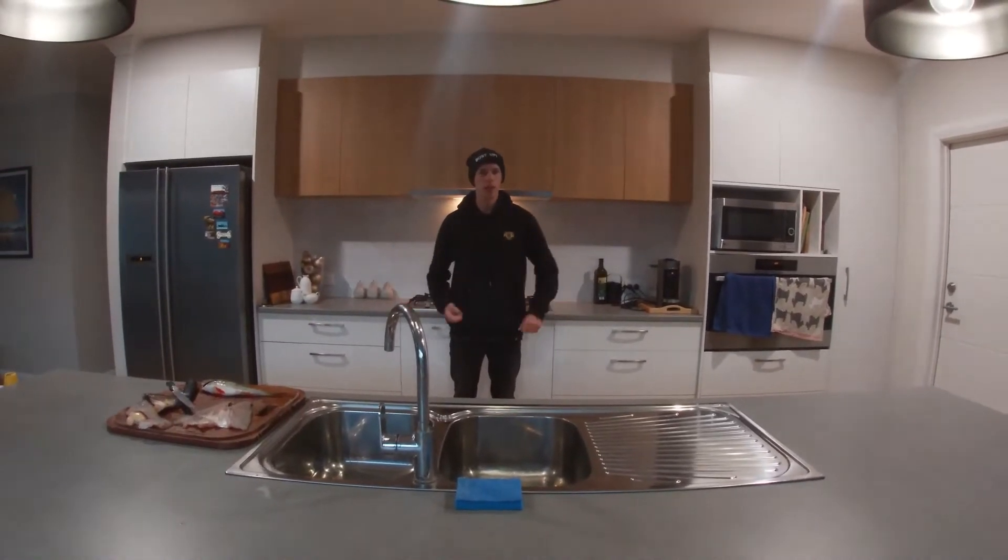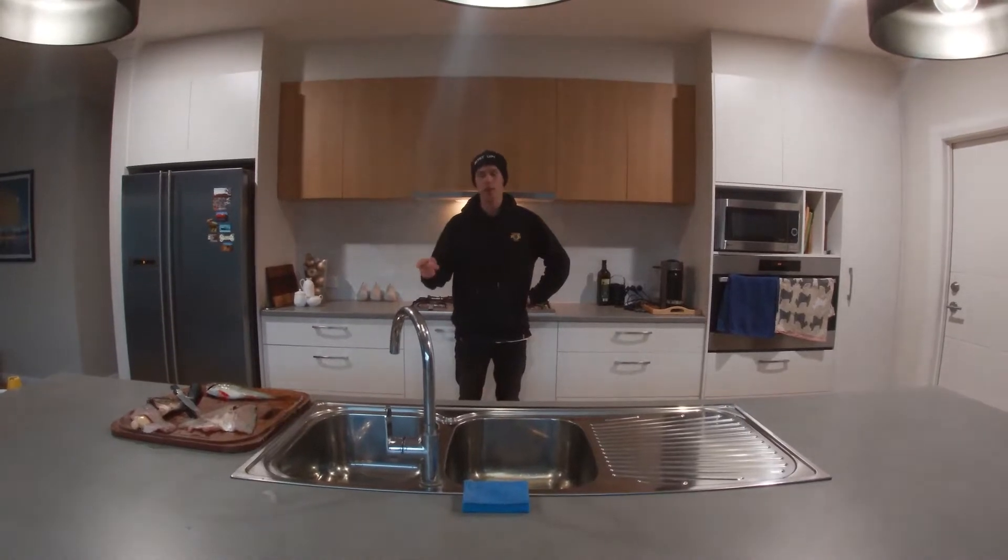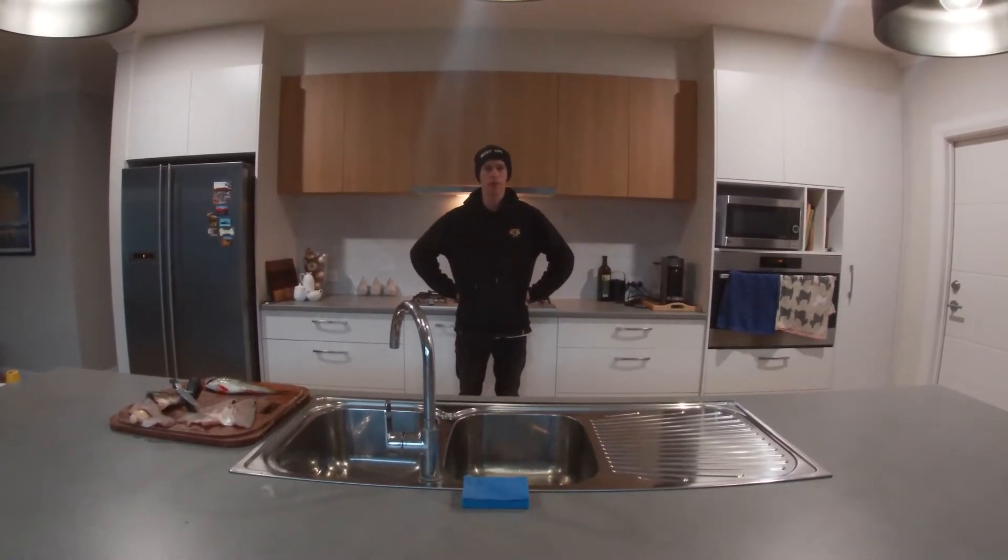G'day everyone, welcome back to a new video and welcome to my kitchen. In today's video I'll be showing you how to clean and fillet redfin perch, so enjoy the video.